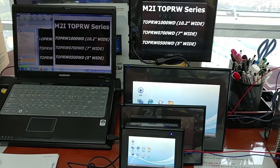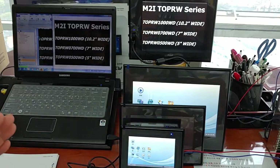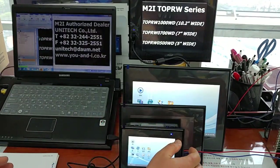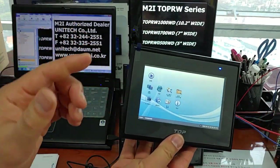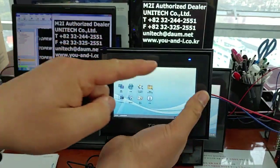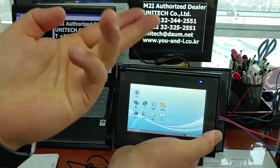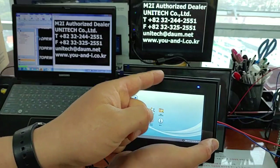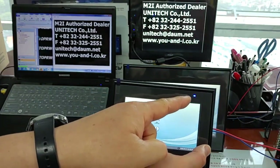Now let's look at the hardware interface and size of each product. Five inches first. There's only one LED light in the upper right corner of the front of the product.